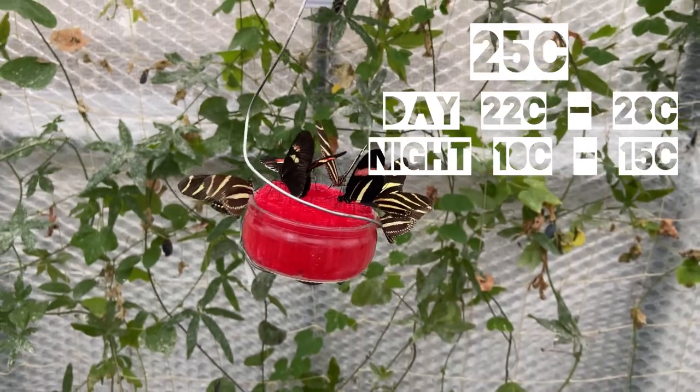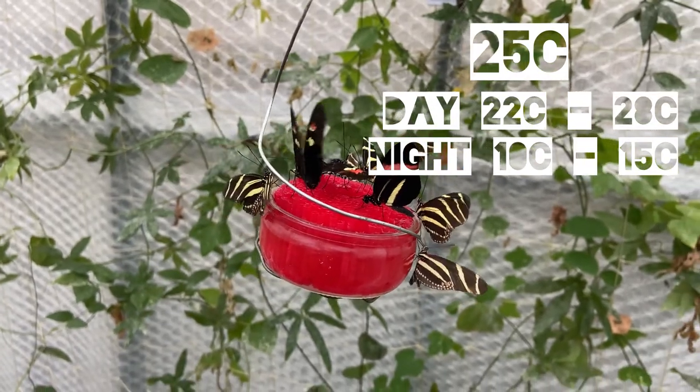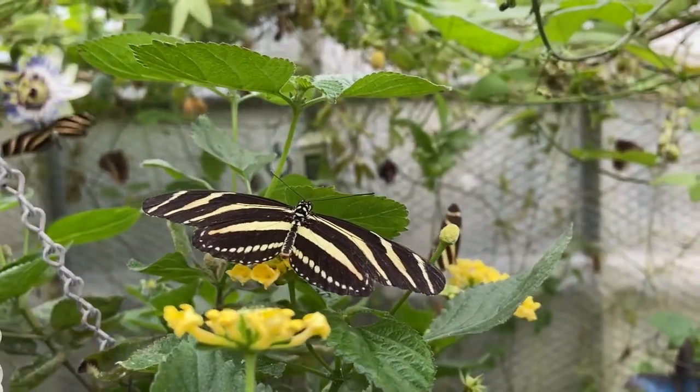The ideal daytime temperature for the adult butterflies is between 22 and 28 degrees Celsius, and a nighttime temperature of between 10 and 15 degrees. In terms of humidity, you need between 60 and 80 percent.